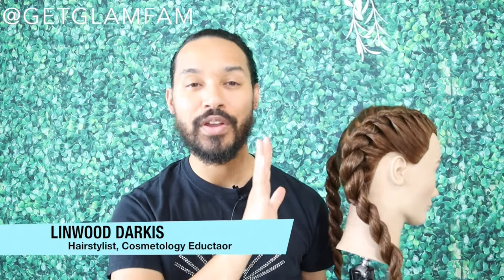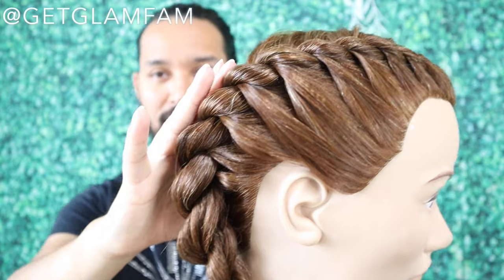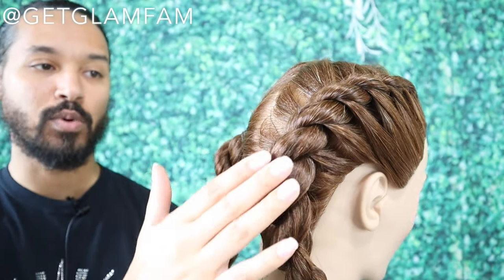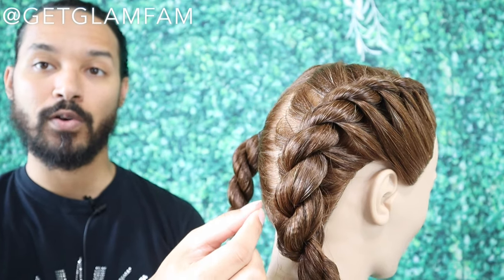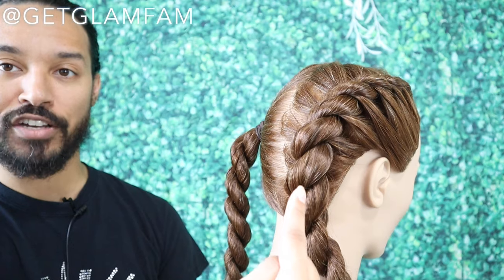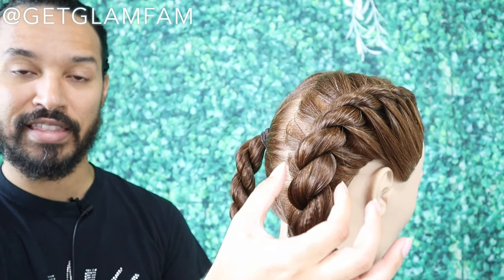Hey Glam Fam, Lin Wood here and today I'm going to be showing you how to do a rope twist to the scalp like this. A lot of people refer to it as flat twisting but this is going to be slightly different. Flat twisting is more so for your coily or kinky textures because it lays more flat to the head and the curl pattern itself holds it together. For a rope twist you've got to go through a different action in order to get it to look just like that rope.